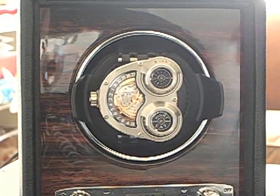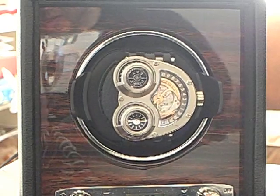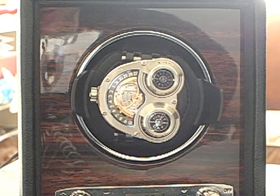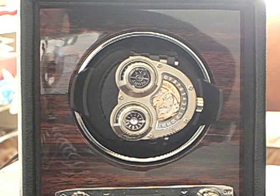This gives a good idea of how a watch winds on a winder. Here is the MB&F Horological Machine 3, which actually has the rotor on top so you can see it while it's on your wrist.